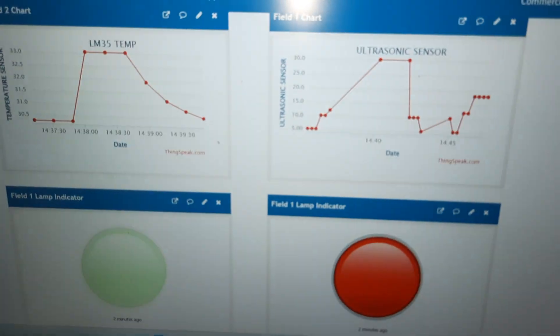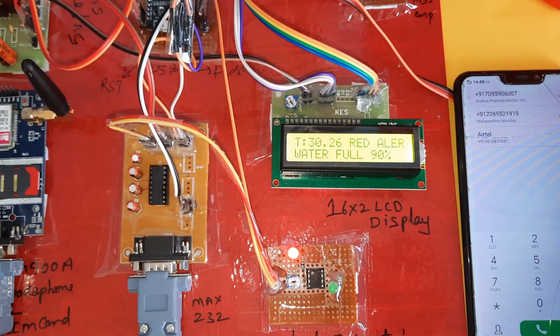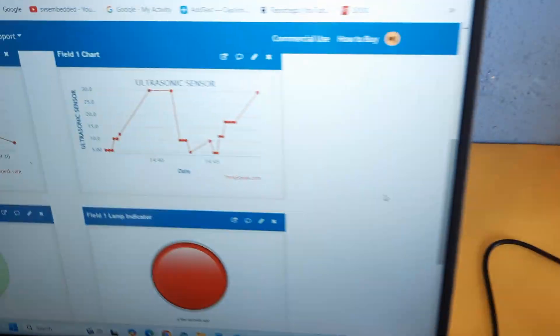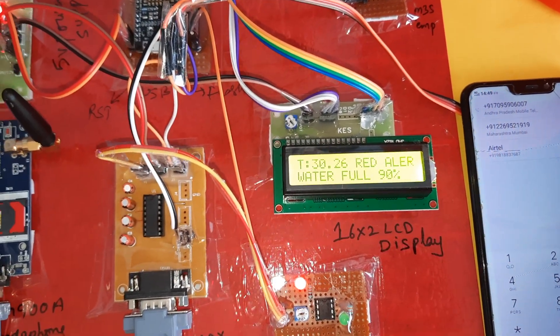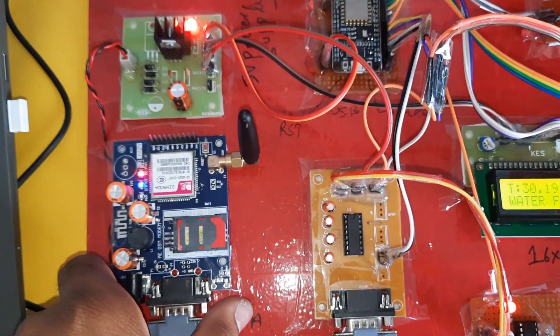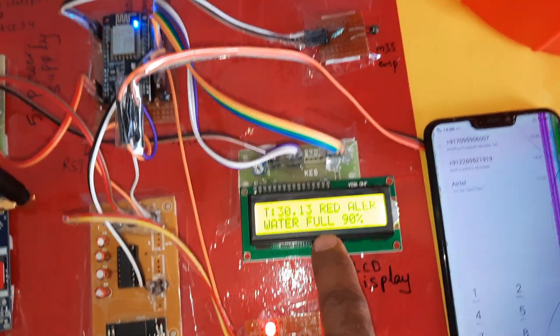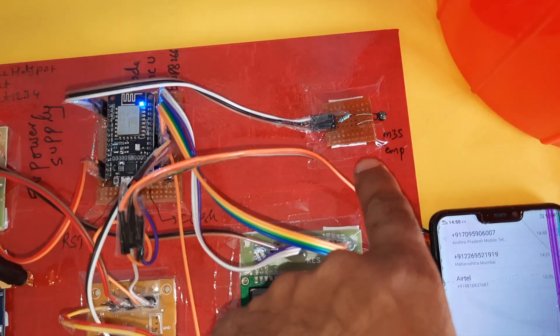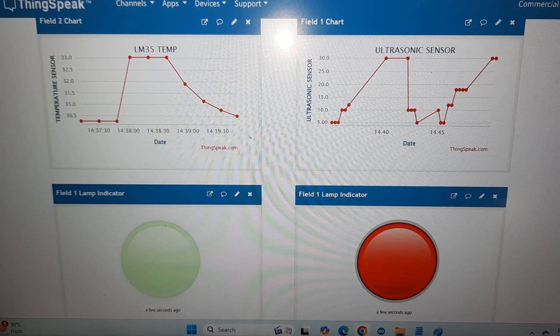This is the block diagram of our system. This is our ThingSpeak server showing the temperature and red alert — data has been updated. Components shown: GSM SIM900A, power supply board, MAX232 board, LM358 indicators, 16x2 LCD display, LM35 temperature sensor, NodeMCU. This is our output model on ThingSpeak.